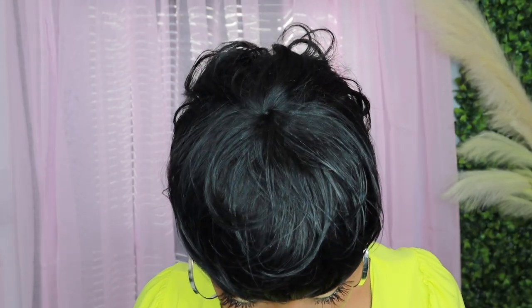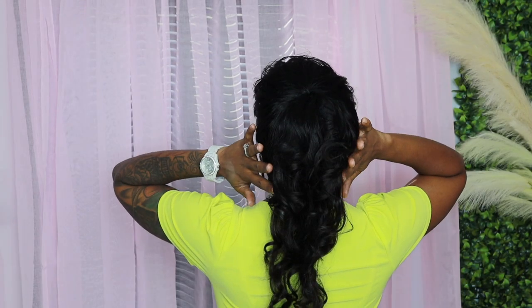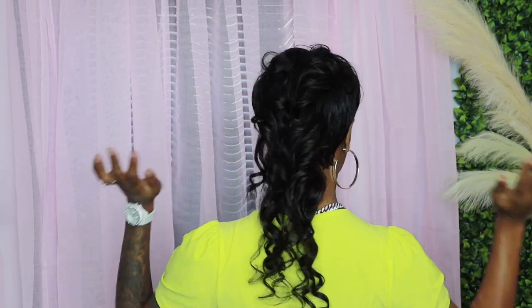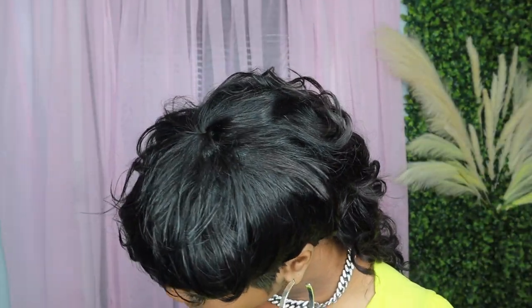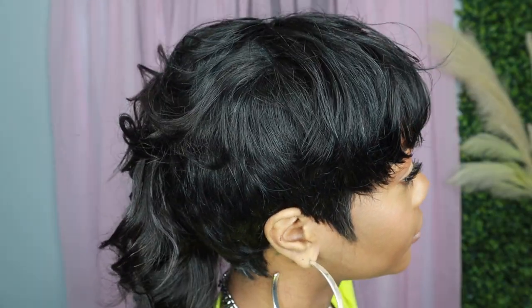This is the finished look — let me know what you think down below, because baby I was in love with this style. It came out so cute with the layers and the curls and everything. Shout out to TikTok, shout out to the girlies, shout out to everybody doing this style. I hope y'all enjoyed this video — leave me a comment about what you think about this style, and I'll see you guys next time. Peace!